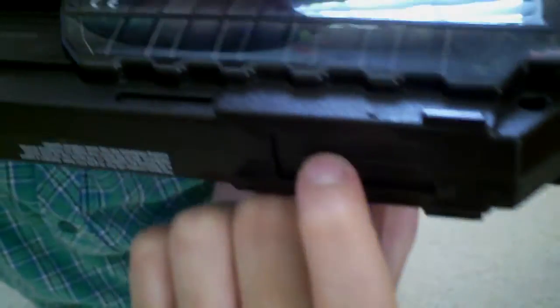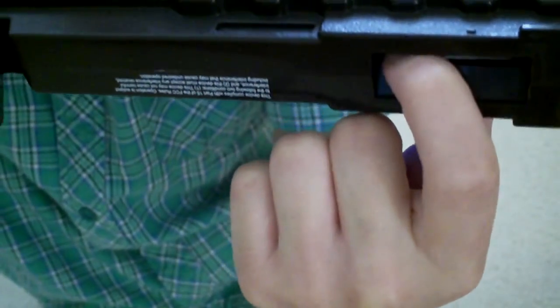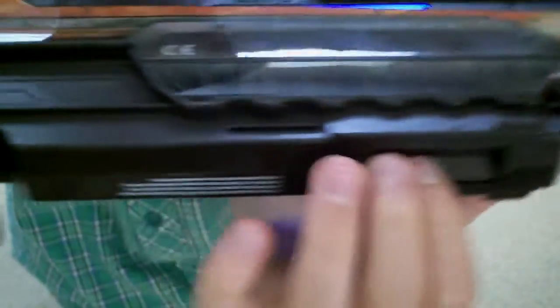So you can put an attachment there. Batteries go right there. You can put an attachment there — either the Fractor cannon thingy or the speed shooter thingy. And then on the top here.